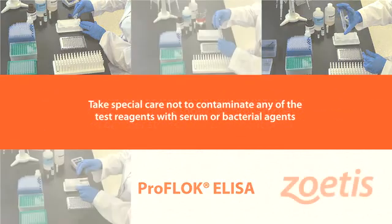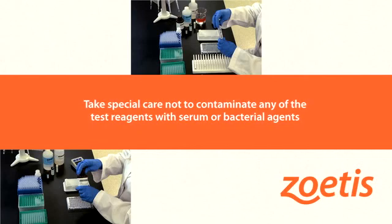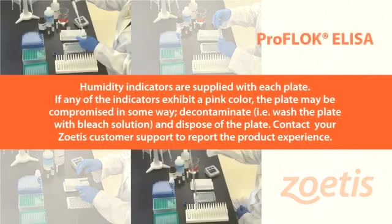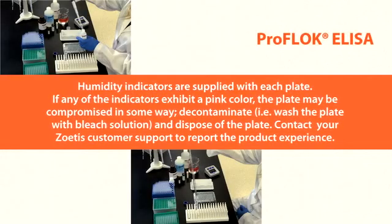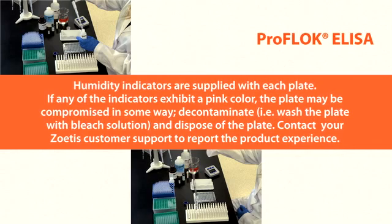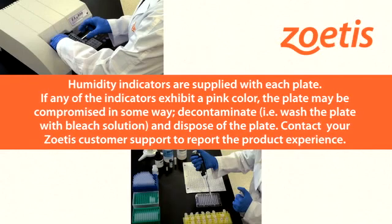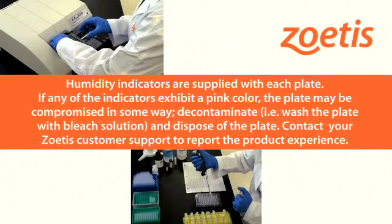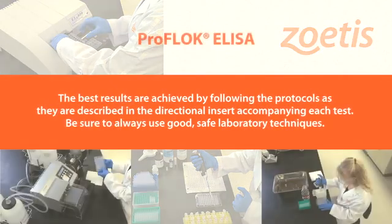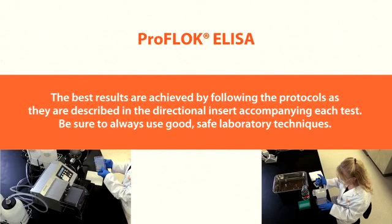Take special care not to contaminate any of the test reagents with serum or bacterial agents. Humidity indicators are supplied with each plate. If any indicator exhibits a pink color, the plate may be compromised. Decontaminate the plate with bleach solution and dispose of it. Contact your Zoetis customer support to report the product experience. The best results are achieved by following the protocols as described in the directional insert accompanying each test. Always use good, safe laboratory techniques.